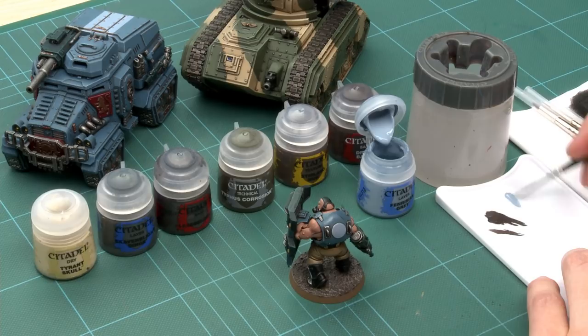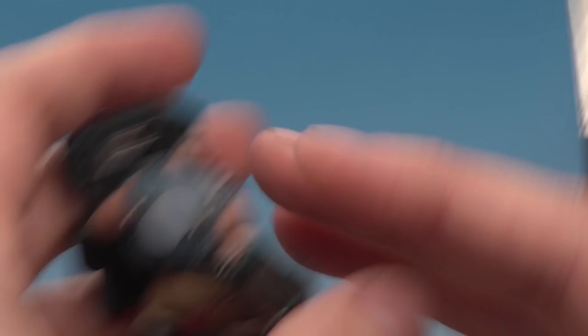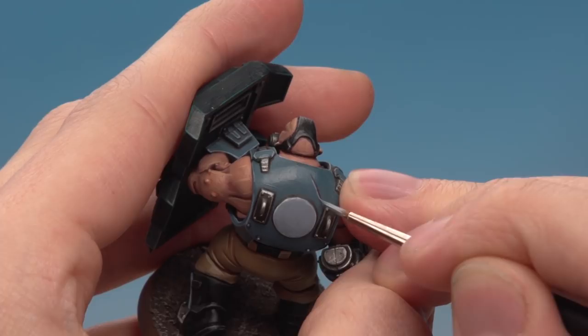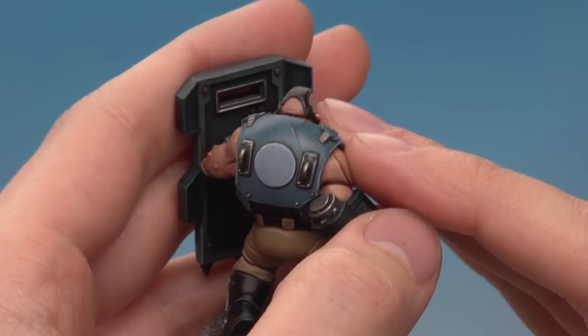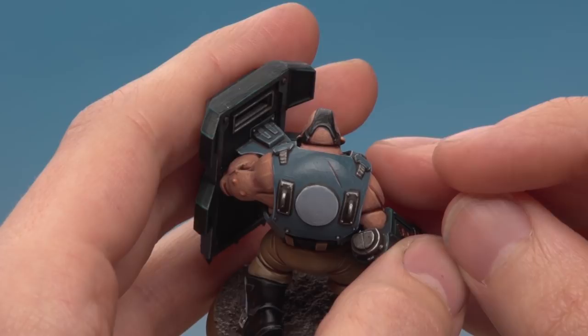Now that the Dryad Bark is dry, we're ready to highlight it. With Fenrisian Grey, prepare the brush the same way — thin it down with a little water and make sure you've got a really fine tip. Because light falls downwards on the model, you need to highlight underneath the scratch. As neatly as possible, paint a thin line running along the previous line. You can see it creates the illusion of a deep scratch in the armour. You could add a few more to make it look like a Tyranid's been attacking, or create elaborate things like chaos runes etched into the armour.